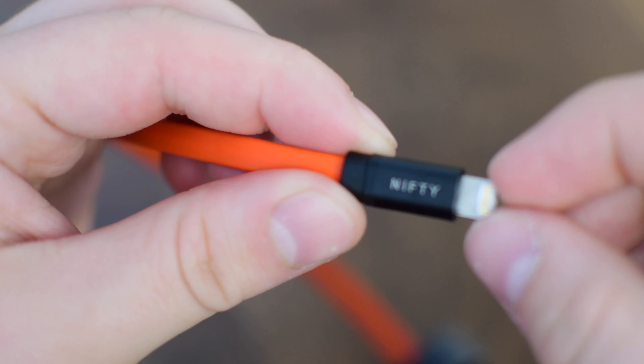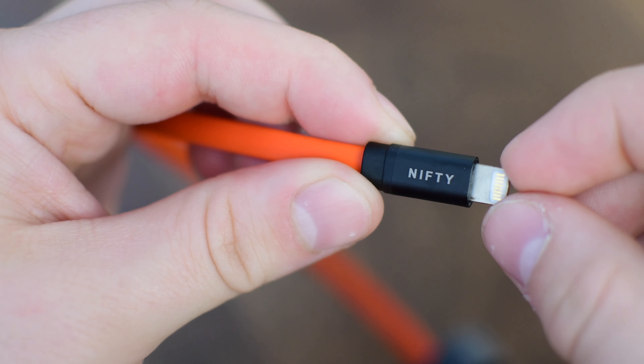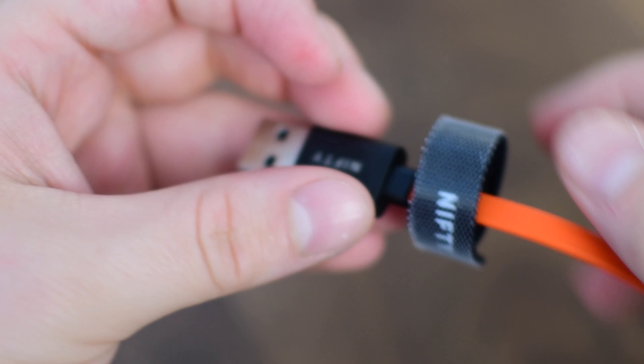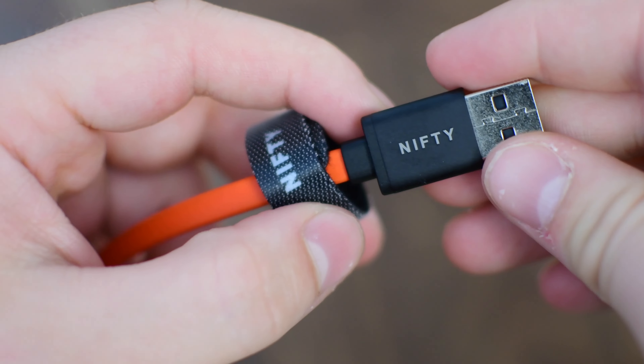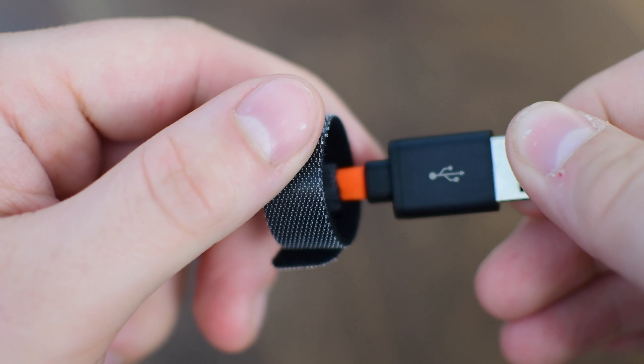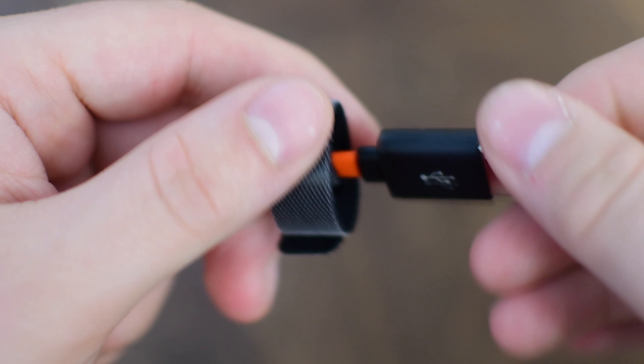It comes with a 24-month warranty — so two years — and it's MFI certified. They say it'll last over 6,000 bends of the cable before anything at all should give out, which is probably more than you'll ever use it. I would bet you'd probably lose it before it would actually break.